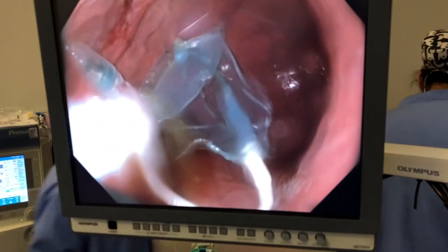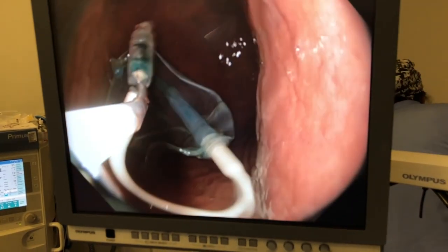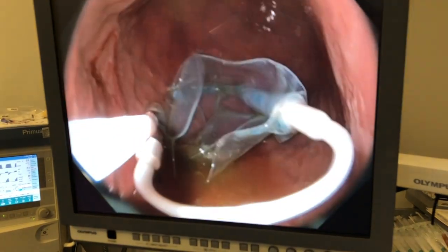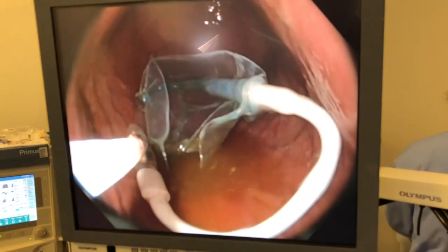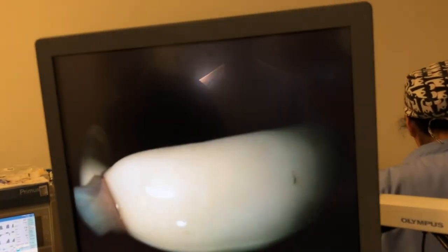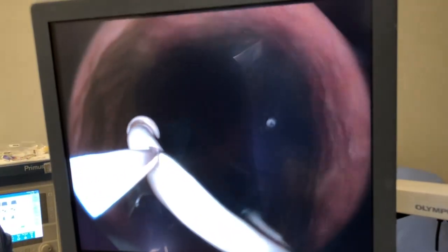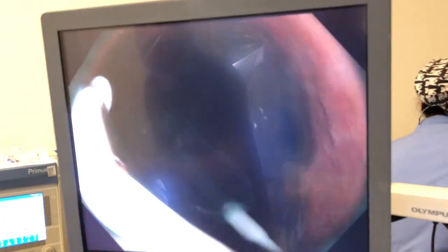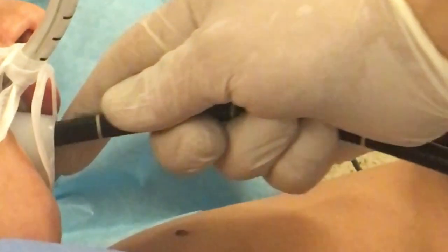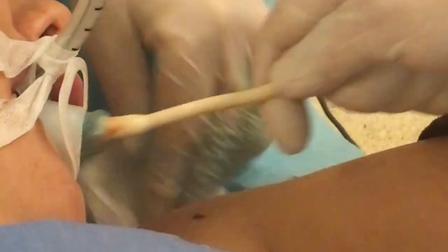Here we see the empty balloon and the snare is already holding that very tip. Now we have to put the snare a few centimeters nearer to the balloon so that removal is easier — the whitish part is not stretchable. Now, as we take it out with the endoscope, the balloon will come out. This is the way that the Spatz balloon is retrieved, and it is the safest way of doing it.